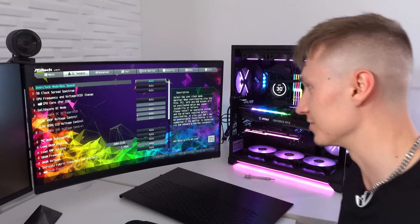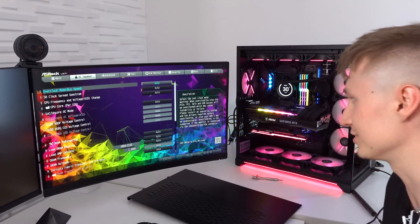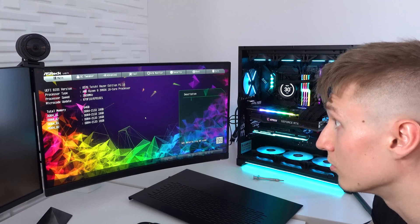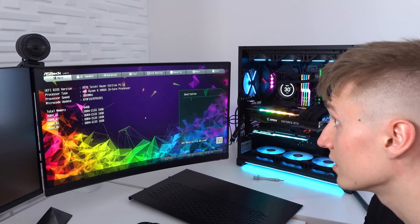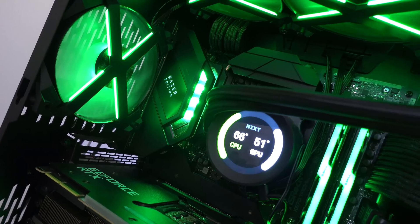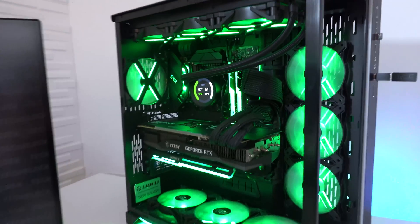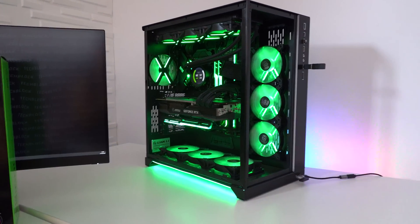This wouldn't be a Razer Edition motherboard if it didn't have a Razer Chroma background for the whole BIOS — are you joking? All the RAM has been detected, the CPU has been detected, and clearly the graphics card is working as well. I've gone ahead and set everything to the color green. Here is the finished PC build with the Razer Edition motherboard installed.